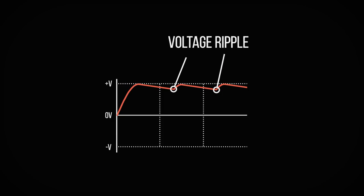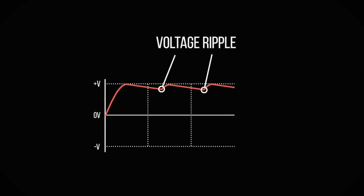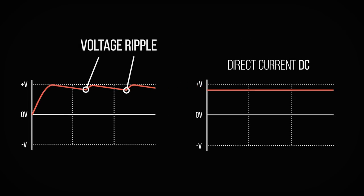Even so, voltage ripple can still be an issue, where the rectified and smoothed voltage doesn't match up to an unyielding DC performance. So a lot of care and consideration has to be applied around the rectifiers and smoothing capacitors to eliminate this as much as possible in order to get our amplifiers to function correctly.